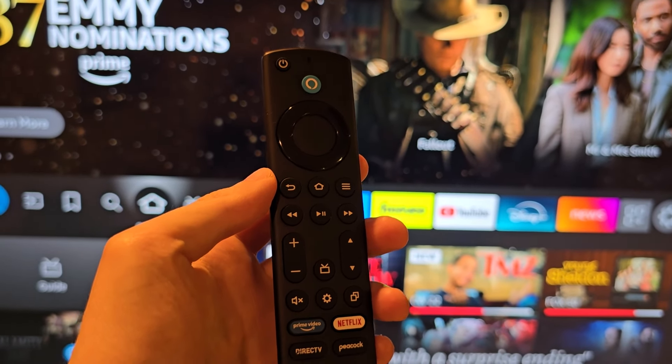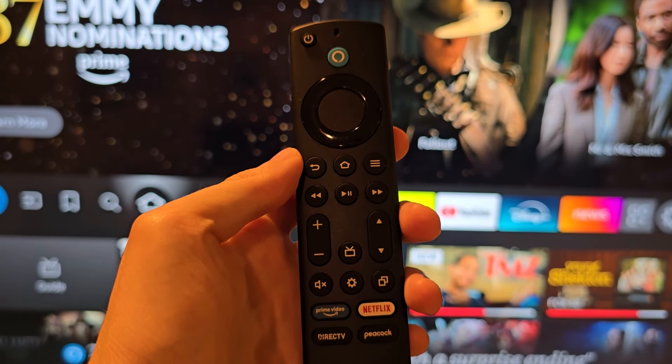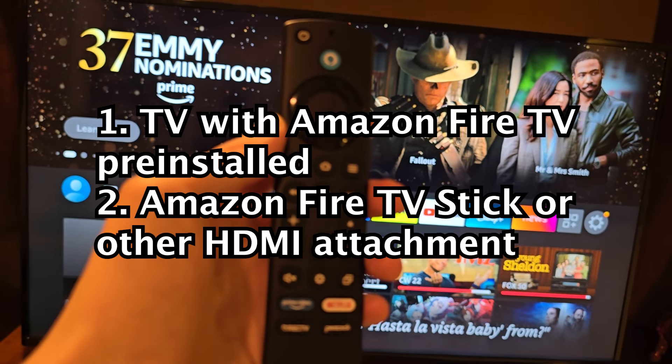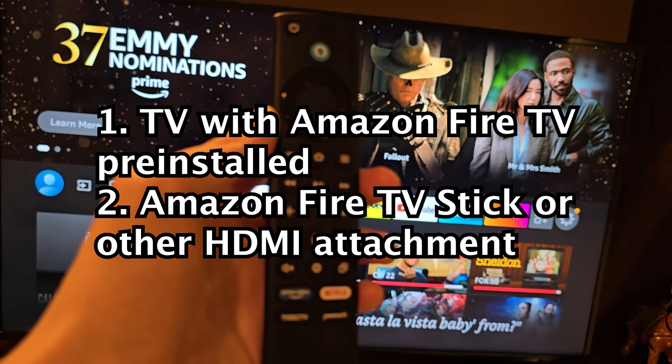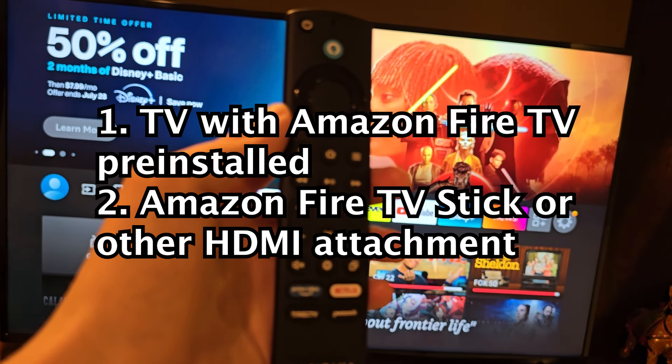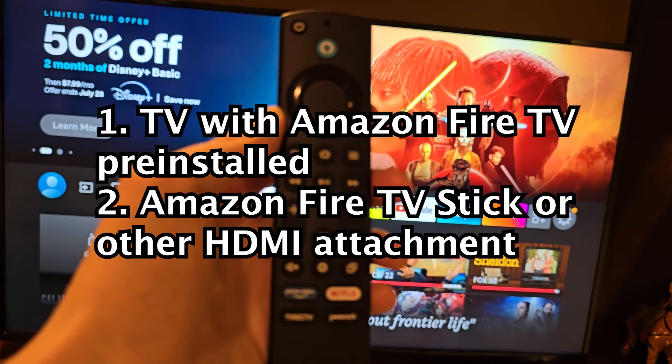Alright guys, so I'm going to show you the source, the input, the HDMI on your Amazon Fire TV or TV stick. Now there is a difference, so either your TV has Amazon Fire pre-installed for your UI, or you have an attachment like the Fire TV stick.